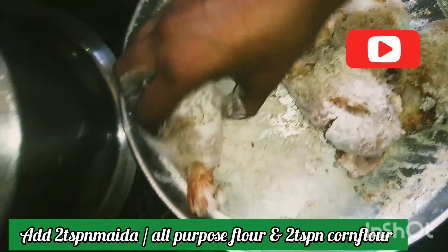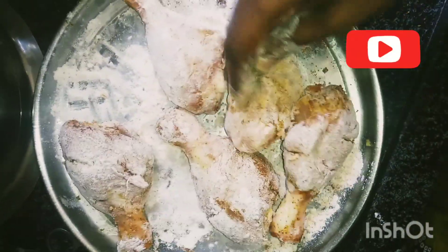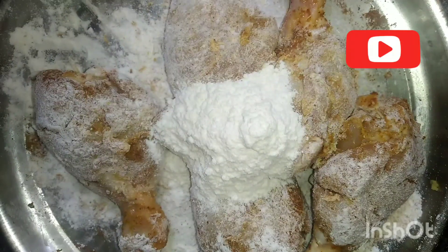Next, we will add 2 tablespoons of maida or all-purpose flour and 2 tablespoons of corn flour. Then we put the chicken leg pieces in the bowl.